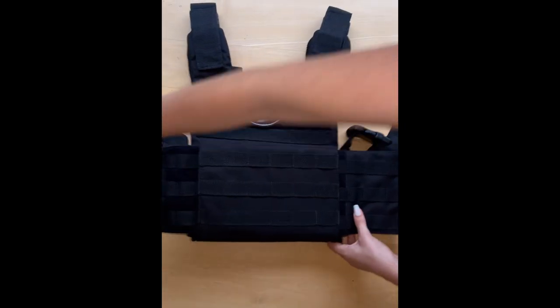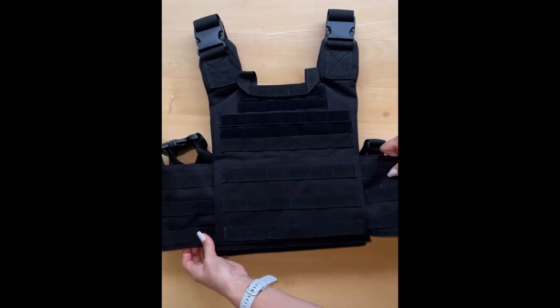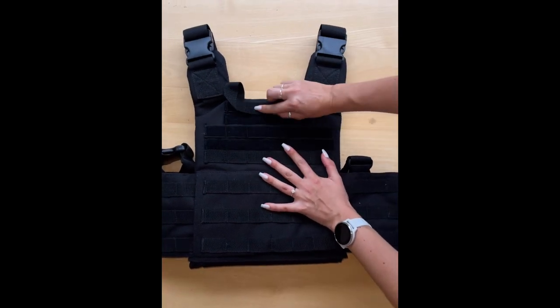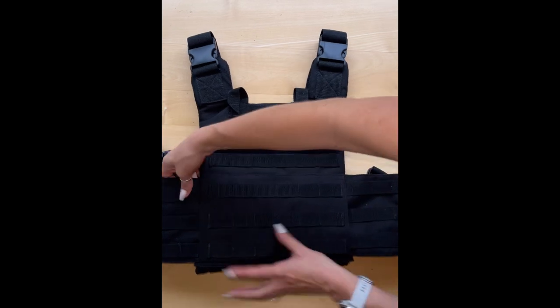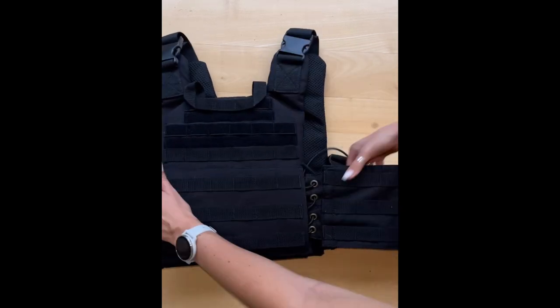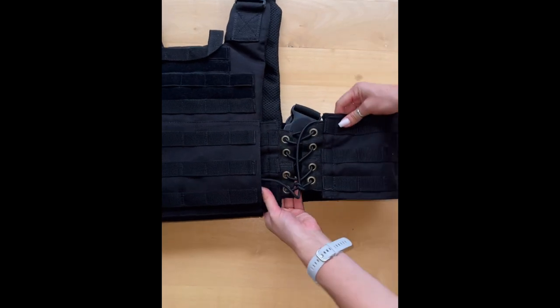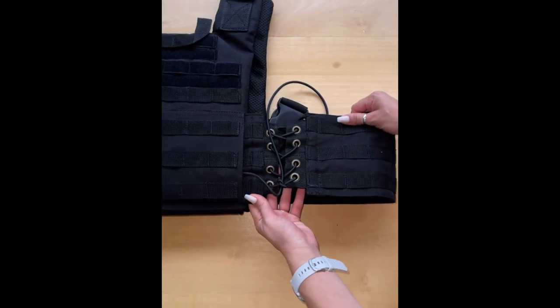Strong seal. Here we have our drag handle for emergencies. And this cummerbund will assist us in supporting all sizes from small all the way up to 4XL.